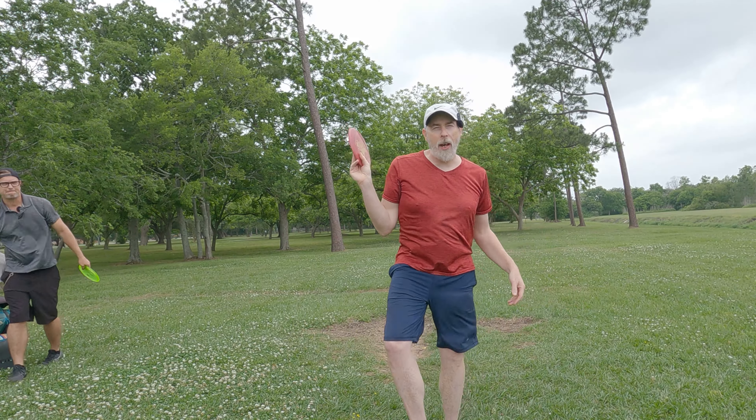There we go, get up there baby. There we go, that'll work — we're 73 feet out. Oh, that's my partner! Now you gotta make it. Nope, can't make it. I didn't need you closer.